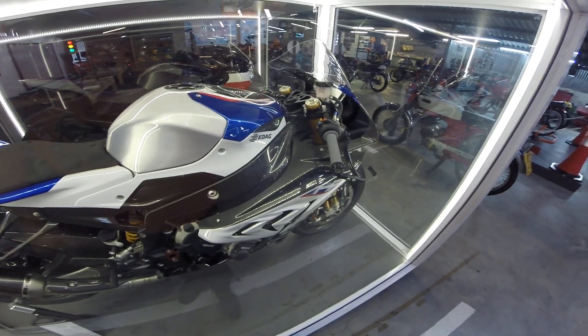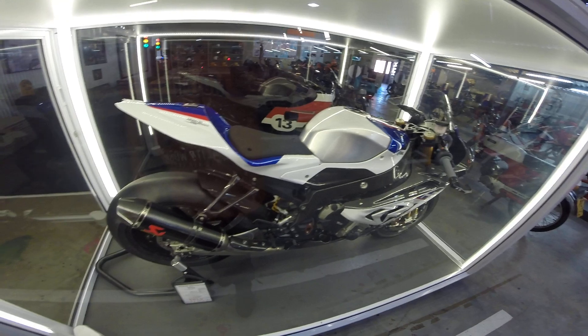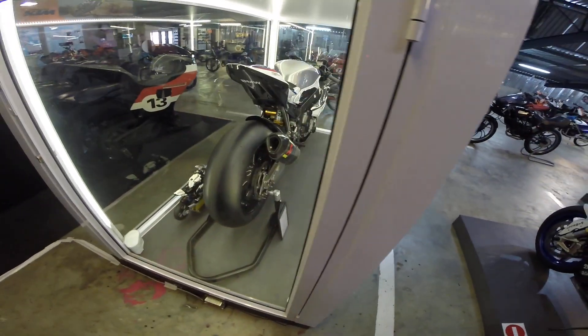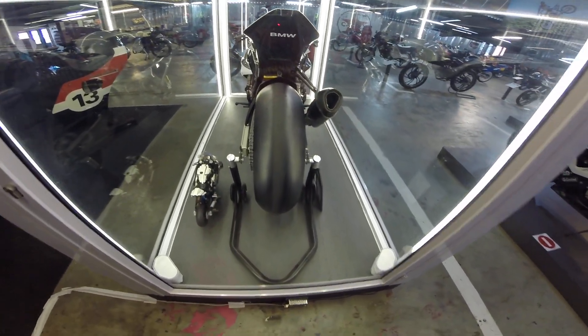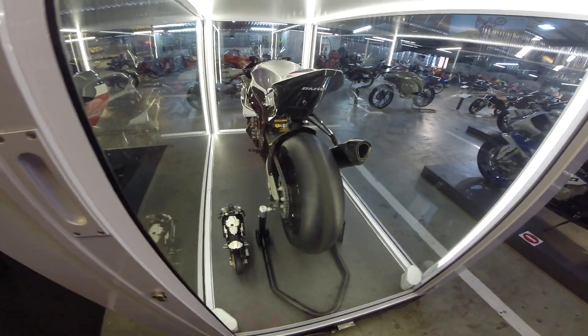Take a look — nice super clamp on top. I can't get any closer, it's covered in glass. Love that view. Fat slick tire. This bike's never been started, never been run.